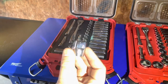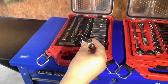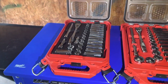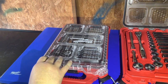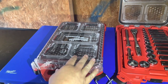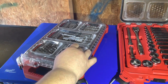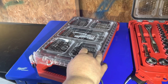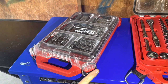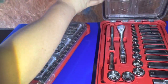It's got the size stamped on each one of the sockets. The Packout case it comes in has an impact-resistant body and is IP65 rated for protection. It's got a clear top so you can easily see inside, heavy-duty latches, and reinforced hinges on the back.